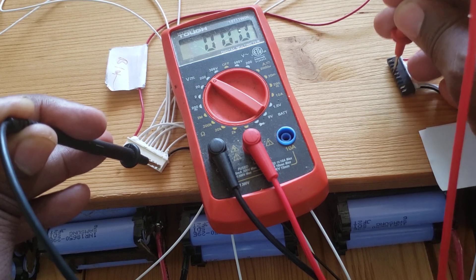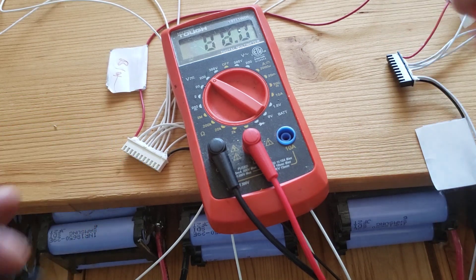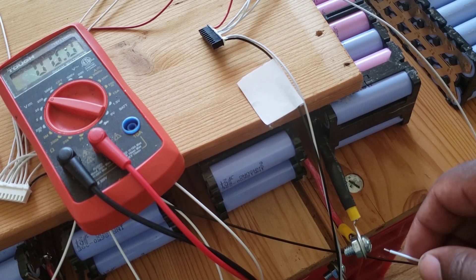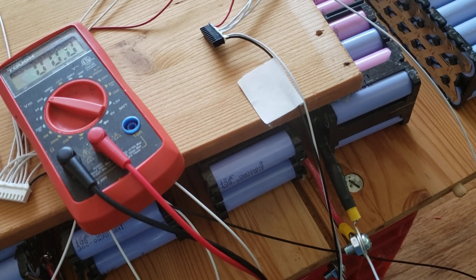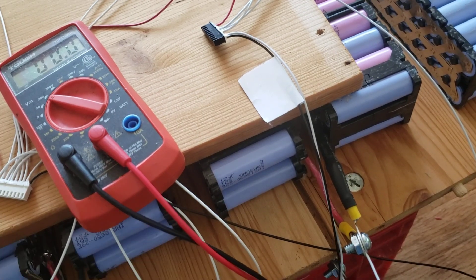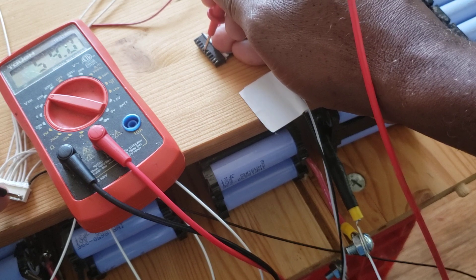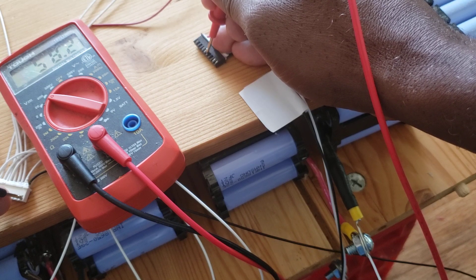There's a connection issue — the voltage isn't reading correctly here, so I'm going to trace the wire to see if it's added properly. I found the problem: one wire wasn't plugged in. I'll unscrew that, plug it in, and test again. Starting back from the main negative — 49, 54, 58 — the voltage across the whole pack is 58.2 volts. Voilà, that's working now.